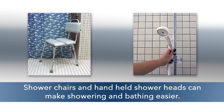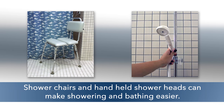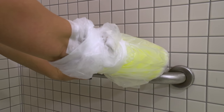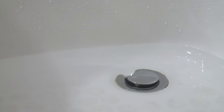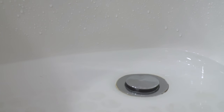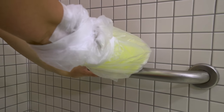Shower chairs and handheld showerheads can make showering and bathing easier for a person with a cast. If you decide to bathe in a tub, safely lower yourself into the tub. You should prop your cast outside of the tub on a dry surface before turning on the water. After you bathe, drain the water from the tub and safely raise yourself out of the tub. Assistance may be needed for this method.